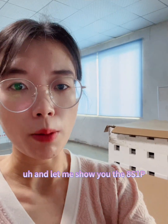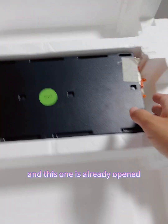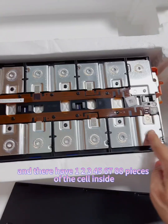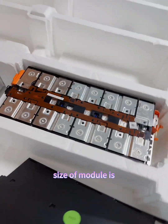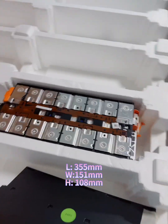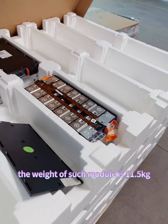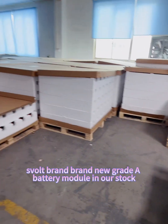Let me show you the 8 series 1 parallel module. Here is the label with the manufacture date and QR code — this one is already opened for a detailed look. The module has 8 series cells and 8 pieces of cells inside. The dimensions are: length 355 mm, width 151 mm, height 108 mm, and the weight of the module is about 11.5 kilograms. These are our brand-new Grade A battery modules in stock.